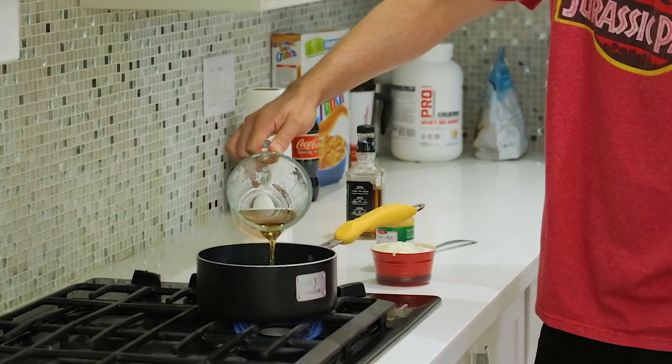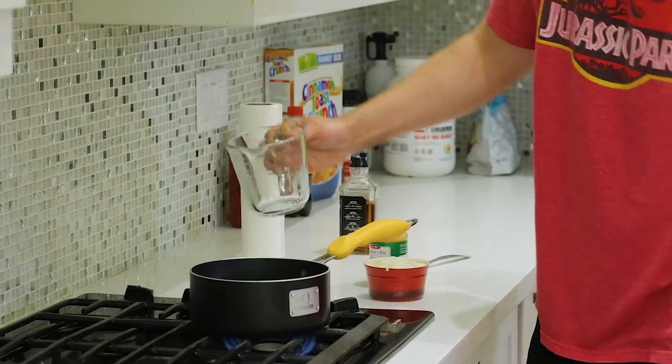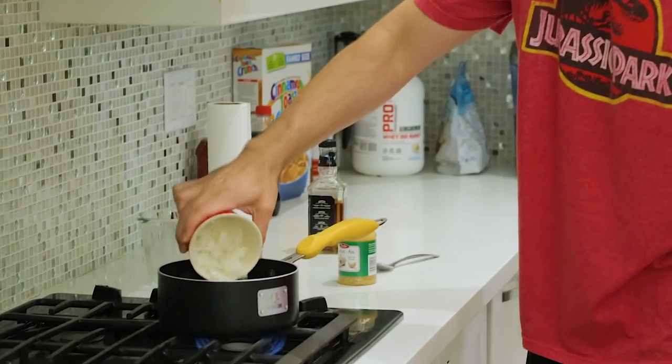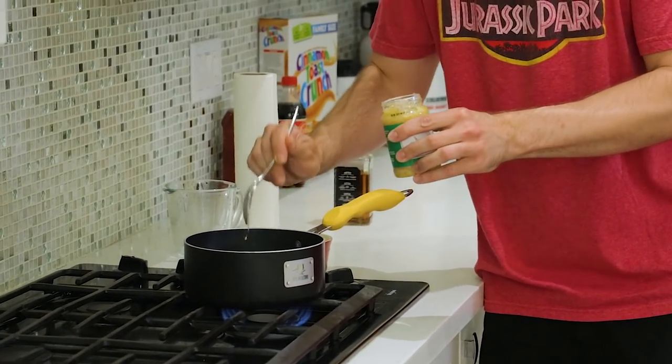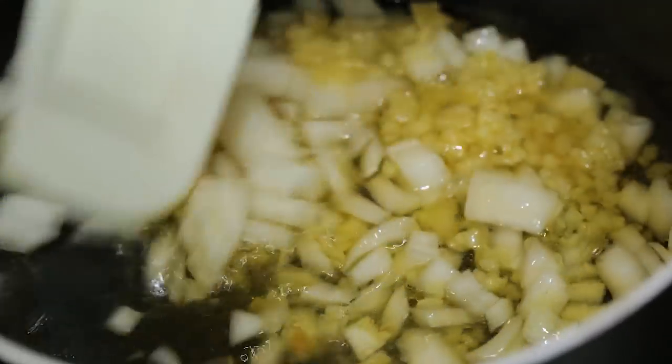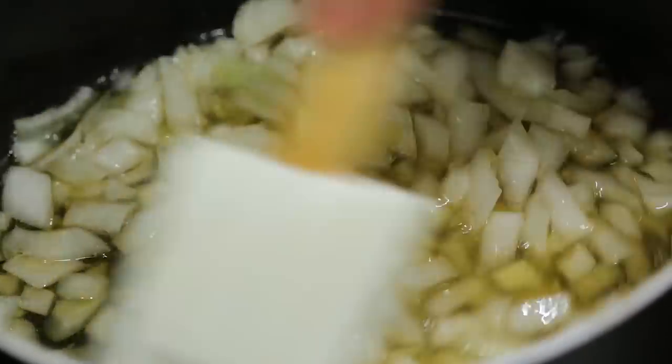First things first, we're going to start working with the Jack Daniels. We've got to reduce it, get that alcohol out of there, so that way it can taste good and be delicious. Add it to a small saucepan with one diced onion and a tablespoon of minced garlic. We're going to cook down the alcohol content because some people just can't handle their Jack. Cook the onions, Jack Daniels, and minced garlic until the onions are translucent — should be about seven minutes. Let the Jack Daniels chill.